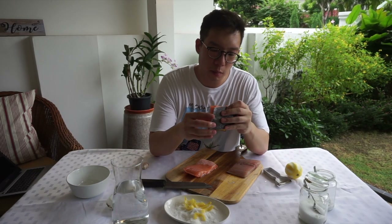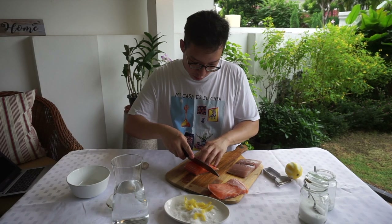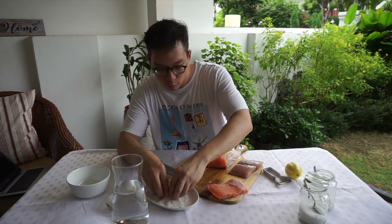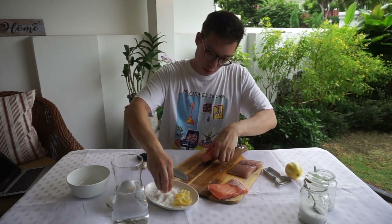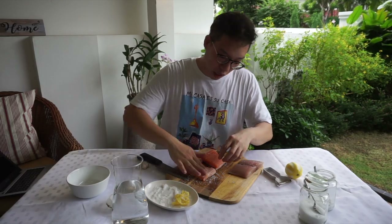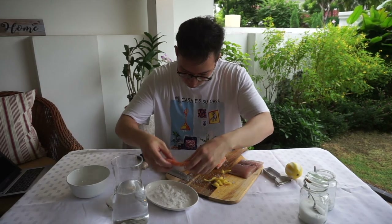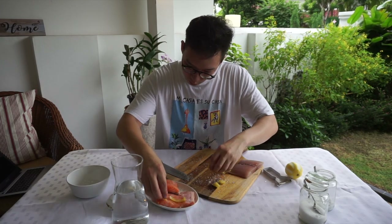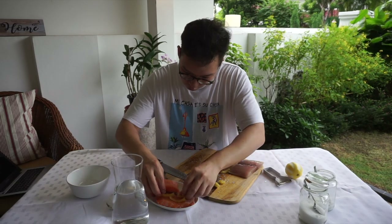We're going to cut off the portion that is way too thin, as that will definitely overcook. Now you have something that is going to cook a little bit more evenly. Your salmon might have a bit of pin bones — you can make a small incision and then use your fingers to remove them. This salt and sugar is going to be flavored with that lemon oil. We're going to sprinkle it over the belly, skin side down on the plate, and massage the lemon zest in.